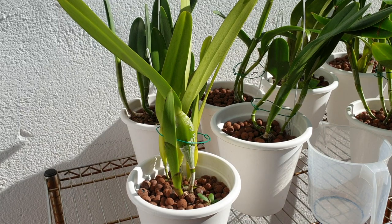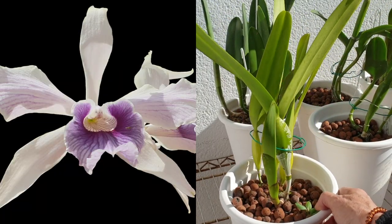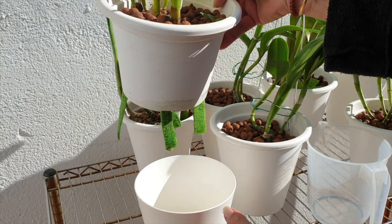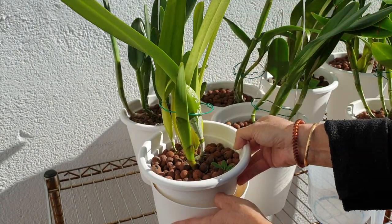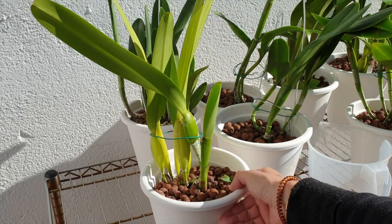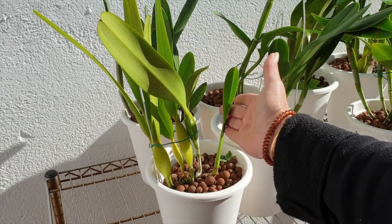Here is Laelia purpurata variety striata, also growing a winter growth. The pot feels light but there's plenty of water in the reservoir. I don't need to add anything here — even though she's growing, she's not growing as fast as she would in the summer. Just keeping that microfiber damp is all she needs. This is looking great.